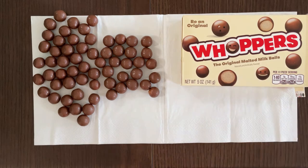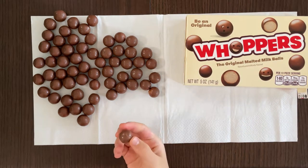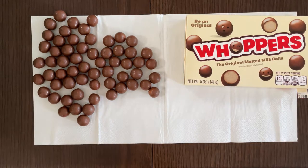Crunchy. Pretty delicious. Love it. I've eaten Whoppers before, but for you guys who did not even taste it, here's a review for you guys.